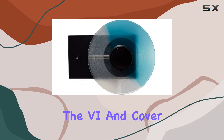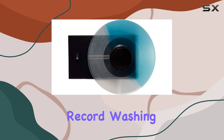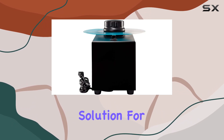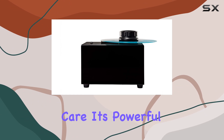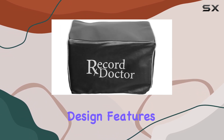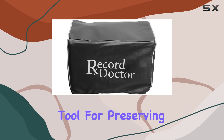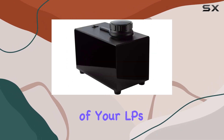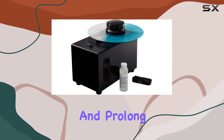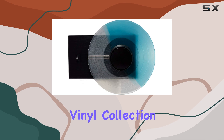In conclusion, the 6 & Cover Bundle vinyl record washing cleaning machine in gloss black offers a comprehensive solution for vinyl record care. Its powerful cleaning capabilities, durable construction, and practical design features make it an indispensable tool for preserving the quality and longevity of your LPs. Invest in this cleaning machine to enjoy better sound quality and prolong the life of your treasured vinyl collection.